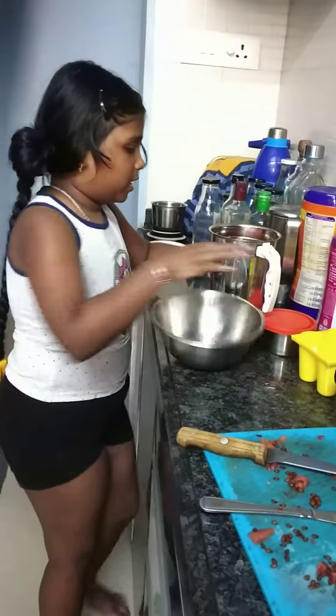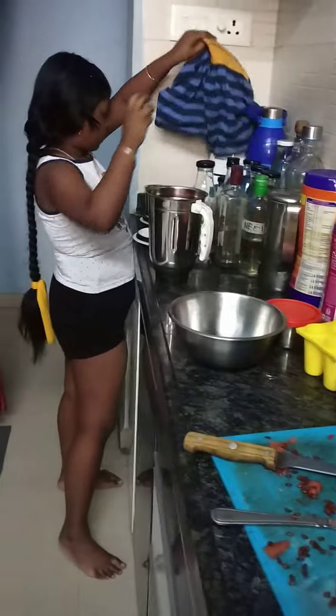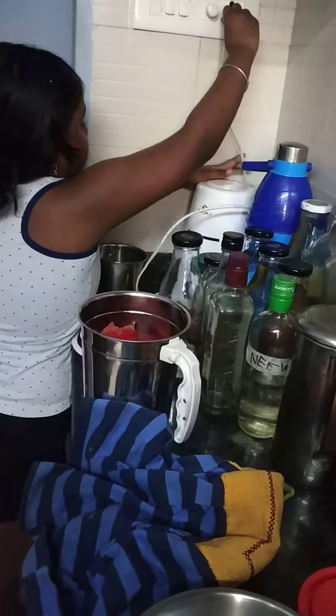Then we will have to put it in and mix it. Then we will put it in and squeeze. Let me show you.